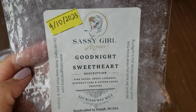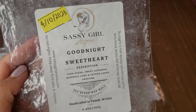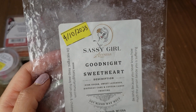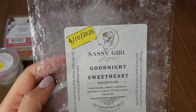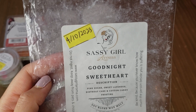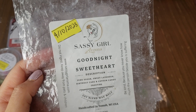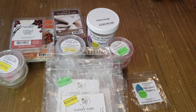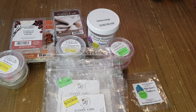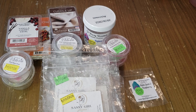Last one: Goodnight Sweetheart by Sassy Girl — pink sugar, sweet lavender, birthday cake, and cotton candy frosting. I love this! It threw so well — just one square in my warmer at night was plenty. I got a sweet lavender with a birthday cake note: sweet lavender with pink sugar and a hint of cake, a little bakery. Great for bedtime. And that's it for my wax empties for July! If you enjoyed this video, please like and subscribe — see you next time!